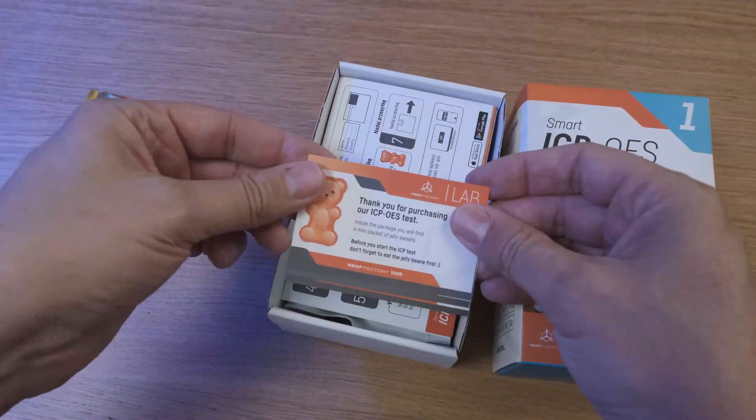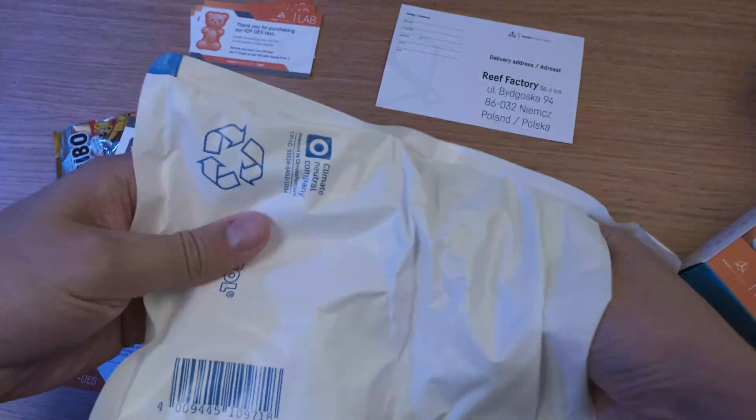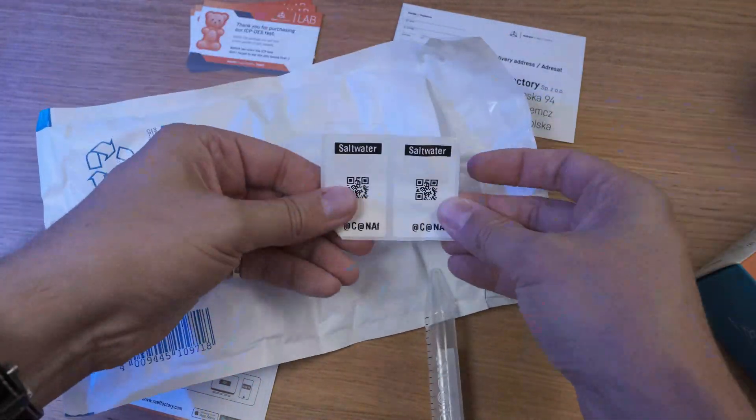Reefactory sent me this ICP-OES test to check out, so today I'll tell you what it is, how it works, and how it differs from other ICP tests.